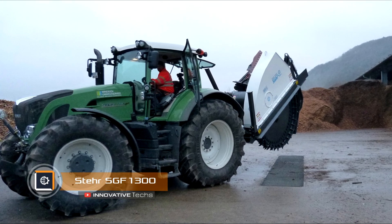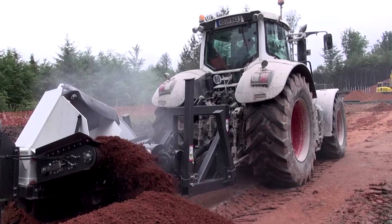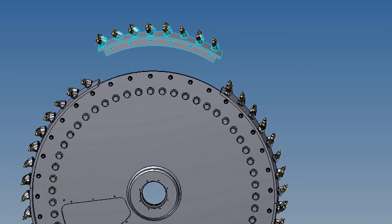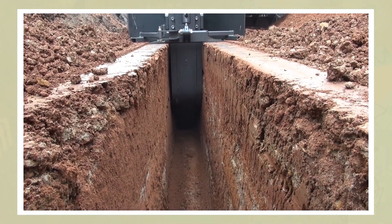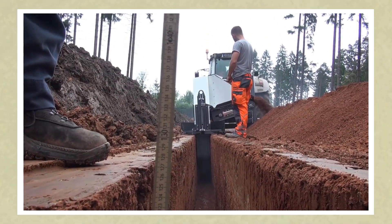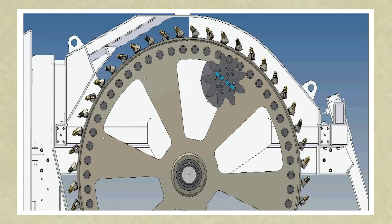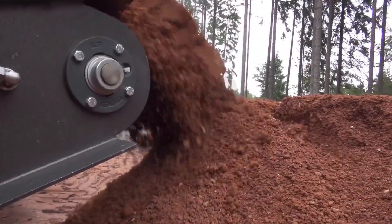Stair SGF 1300 can be mounted on a tractor with a power of at least 150 horsepower. It consists of a circular saw with carbide-tipped tips which can literally cut the ground to a depth between 31 and 51 inches. The width of the resulting trench is between 3 and 14 inches. The cut soil goes to a mini conveyor, passing through which it is poured to the right of the saw into an even pile at a distance below 30 inches from the trench.